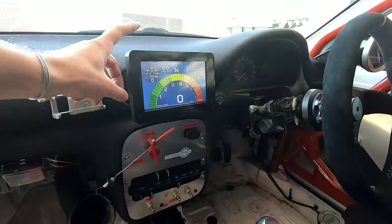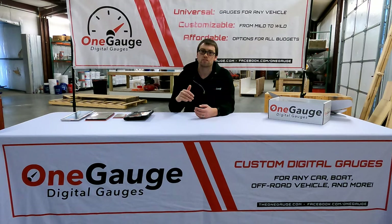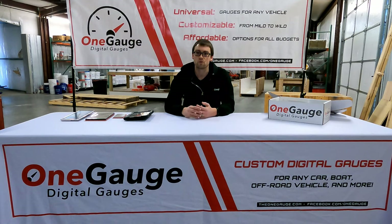In the future videos — and they'll all be linked in the description below — we're going to go in depth on each of the features, all the different screen options, the different sensors, the different other features that One Gauge offers, so that you can really get a full picture of everything that One Gauge can do. But this video is just going to give you an overview, a quick surface-level rundown of what One Gauge is and how it works.